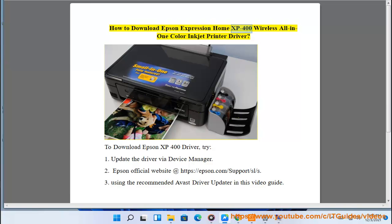How to download Epson Expression Home XP400 Wireless All-in-One Color Inkjet Printer Driver. To download the Epson XP400 driver, try: 1. Update the driver via Device Manager. 2. Epson official website at https://epson.com/support/sl/s. 3. Using the recommended Avast Driver Updater shown in this video guide.